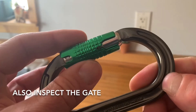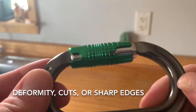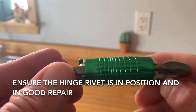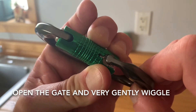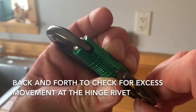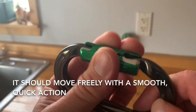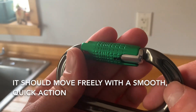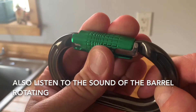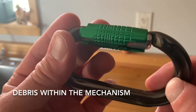Also inspect the gate and locking mechanism for any abrasion, deformity, cuts, or sharp edges. Ensure the hinge rivet is in position and in good repair. Open the gate and very gently wiggle back and forth to check for excess movement at the hinge rivet. Operate the gate mechanism — it should move freely with a smooth, quick action. Also listen to the sound of the barrel rotating; gritty or scratchy sounds may indicate debris within the mechanism.